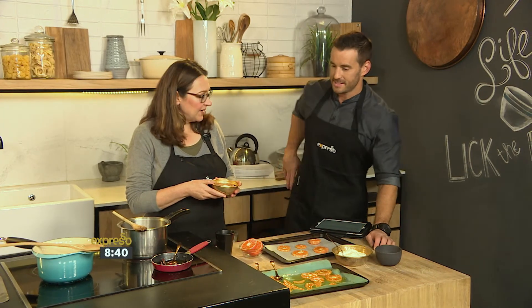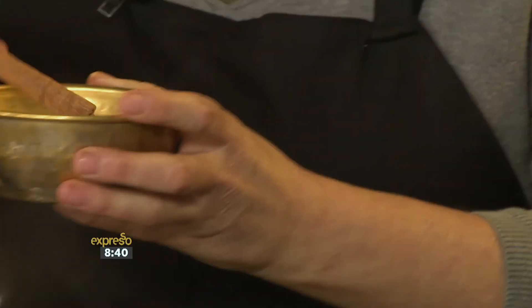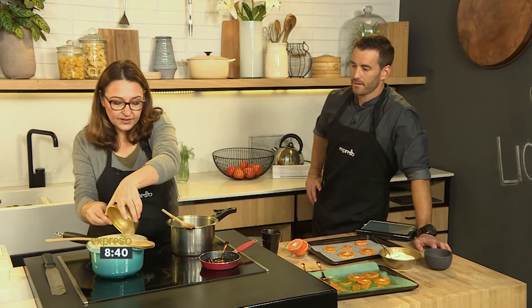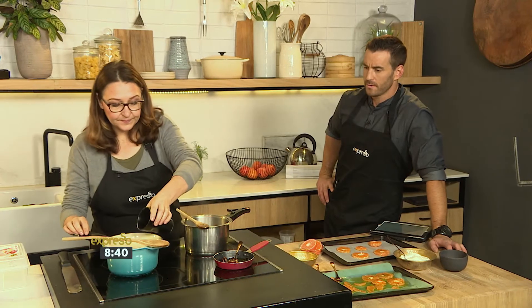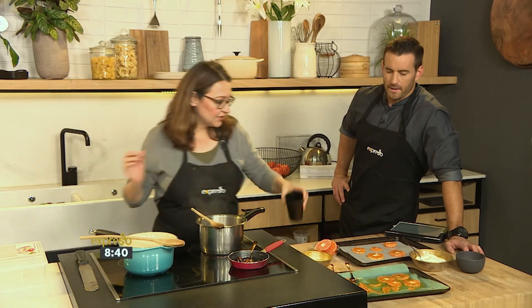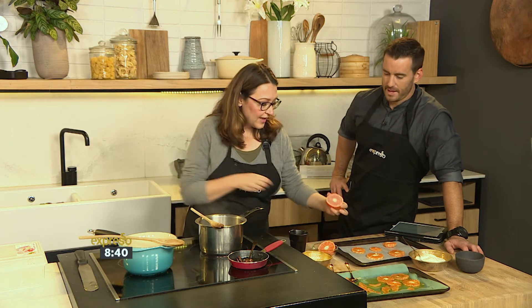To start us off, we're making a nice little syrup — a very simple caramel. It is just some caster sugar and wonderful cinnamon quill, a little bit of water, and just to up the flavour of mandarin.